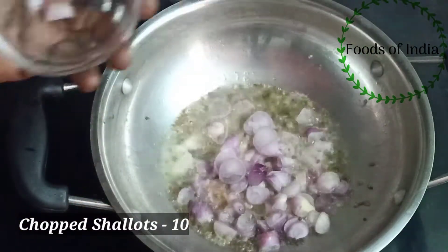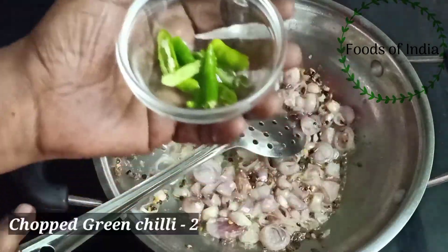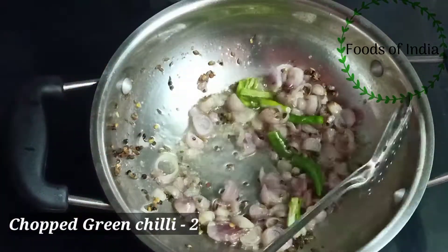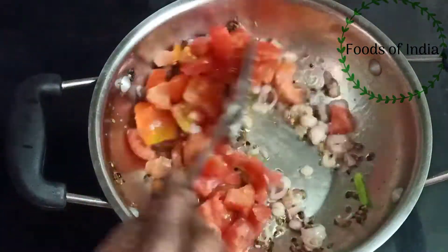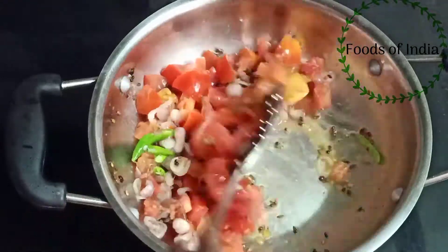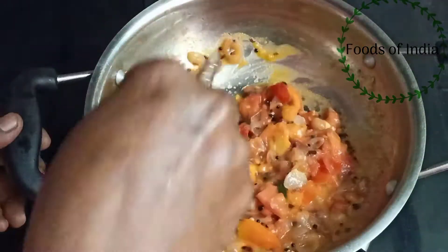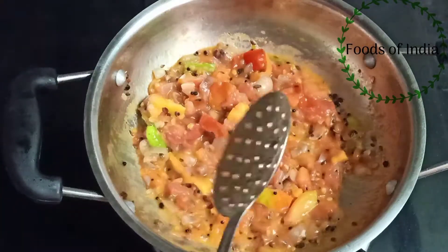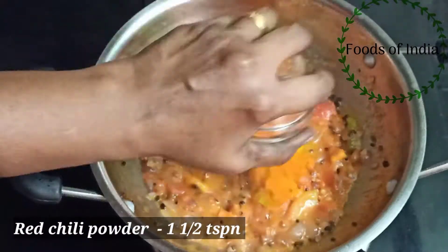Now add it to the pan. Add 2 seeds in the pan. Add 1 teaspoon of salt.